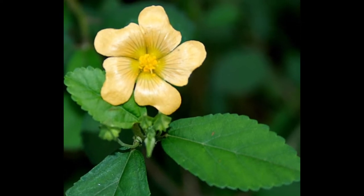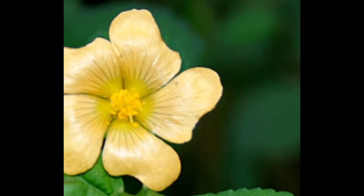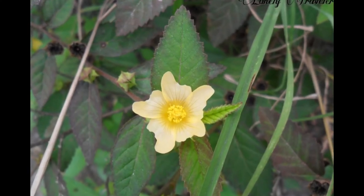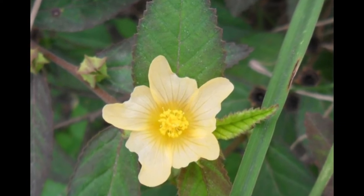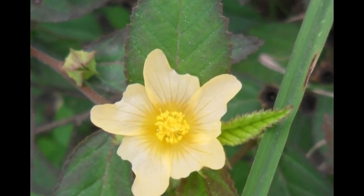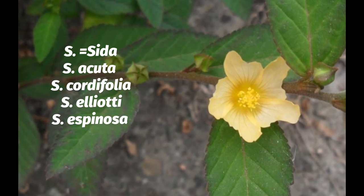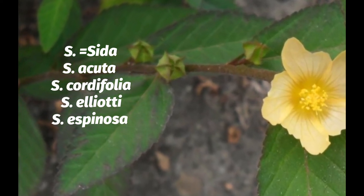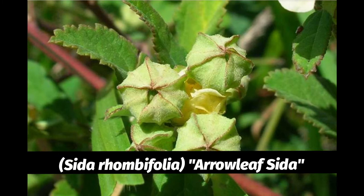Greetings. Here we have arrow leaf sida, also called Indian hemp and also called wireweed. There are quite a few varieties of sida, and some of the most known or used ones are Sida acuta, Sida cordifolia, Sida eleati, and Sida espinosa. The scientific botanical name for this one here is Sida rhombifolia.